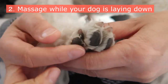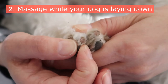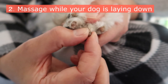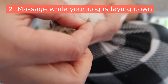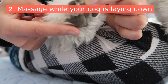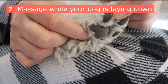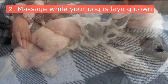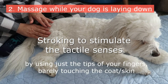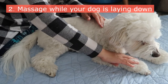First, separate each toe and knead them in circular motions. For the nails, hold them by the sides and apply pressure for a few seconds, then snap it. Also make sure to knead behind the biggest pad as well. Finally, finish off with very light strokes to stimulate the tactile senses — barely touching, long and slow strokes all the way down to the tiptoes.